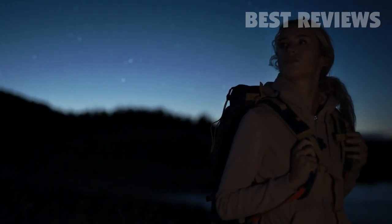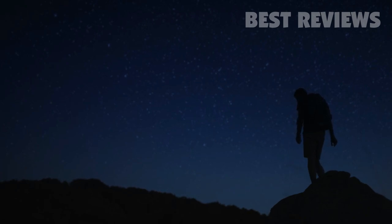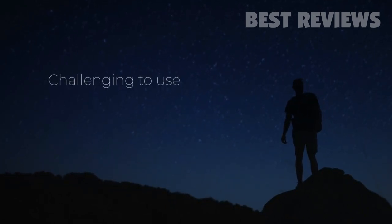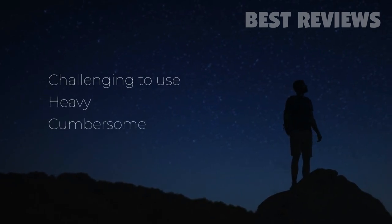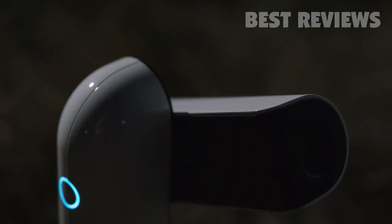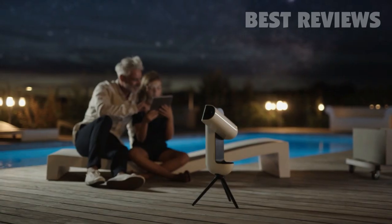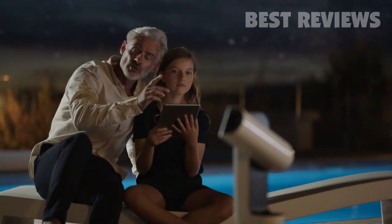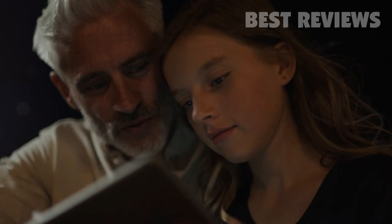Observing and capturing the wonders of the cosmos can be difficult. People often say telescopes are challenging to use, heavy and cumbersome. With Vespera, that's no longer the case. Designed for you to share space observations with your loved ones in real time, we opted for the most comfortable eyepiece — your mobile device — combined with our app.